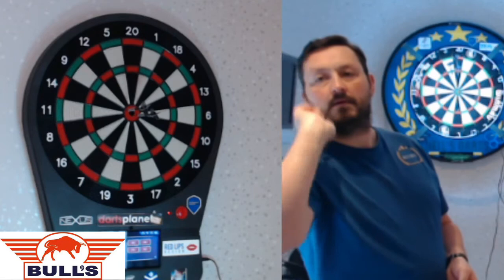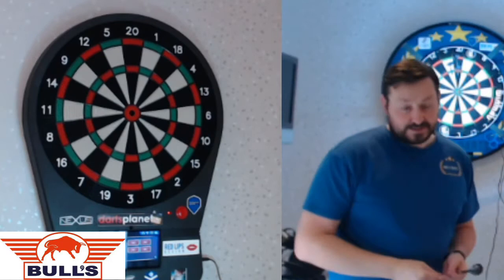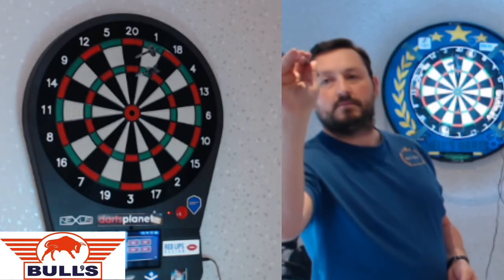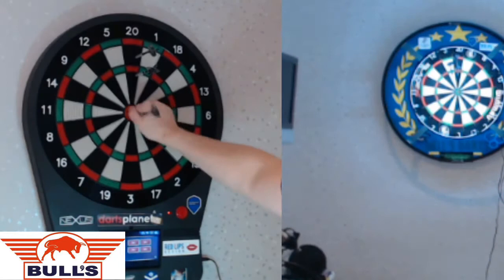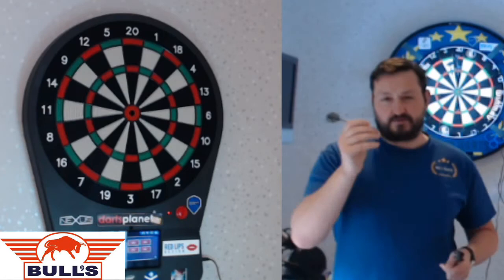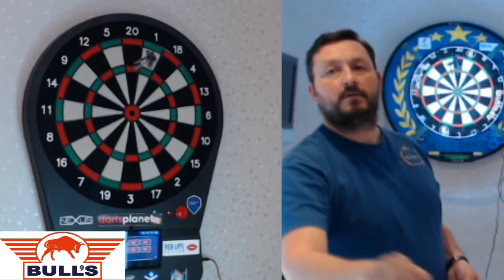Hat trick! And that's how you're supposed to play soft tip. Really nice set of darts — just nice and easy, very comfortable in the hands. That grip at the back, for a real gripper like me, very comfortable. 100!